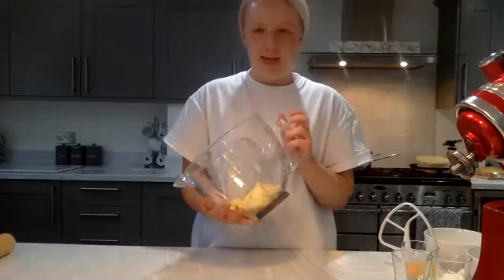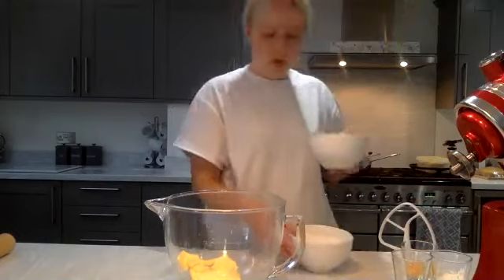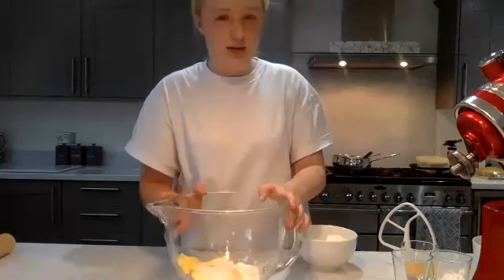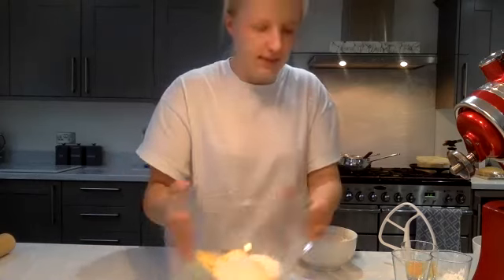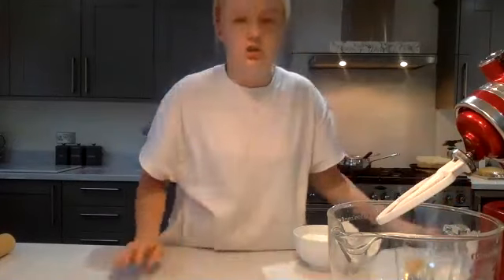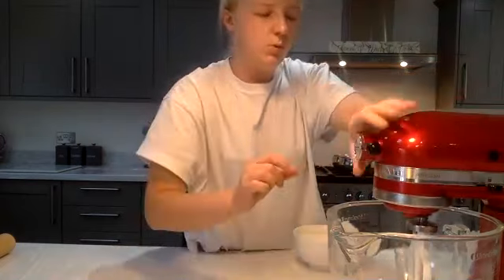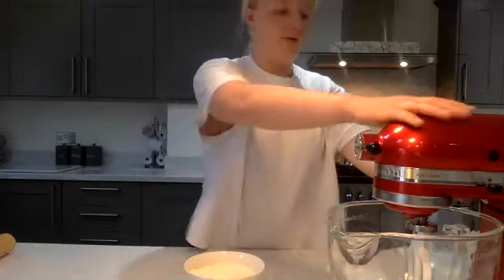We're going to start by making our sweet pastry. I've got my butter and sugar here. I'm going to put them in a KitchenAid bowl with a paddle attachment — if you have one. If not, you can do it by hand; it's more of a kneading process than mixing. You will have been emailed the recipe, so I won't go through the amounts as I'm doing a slightly smaller recipe.